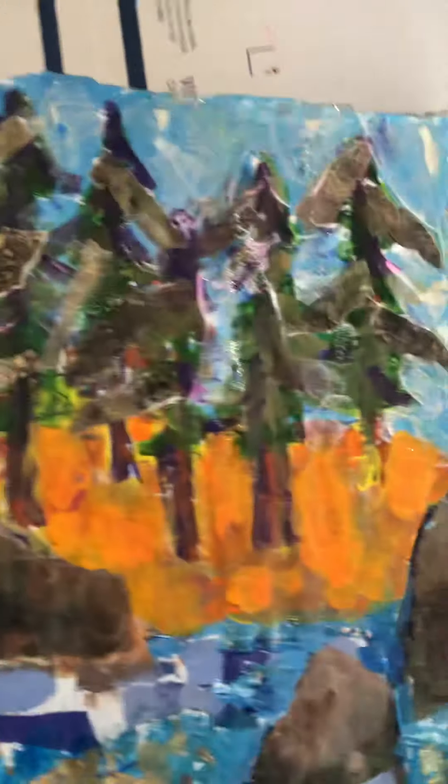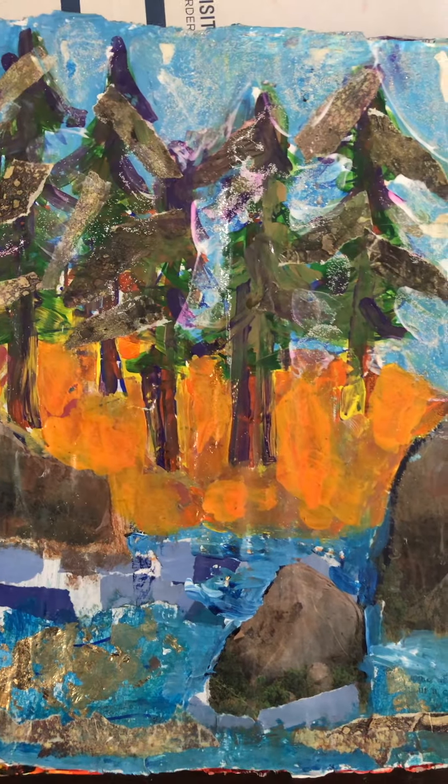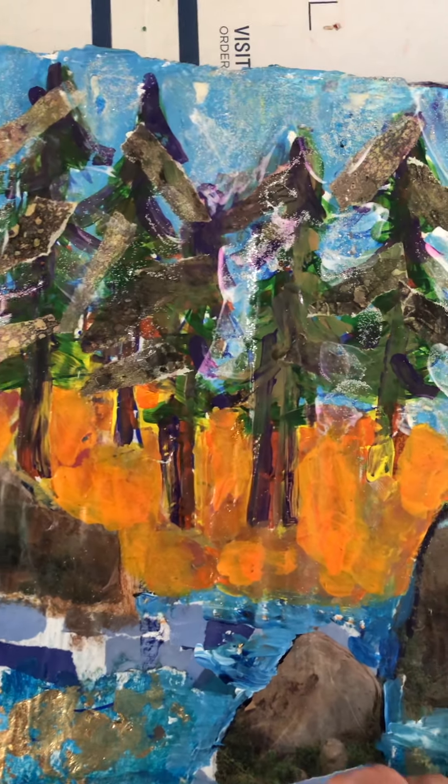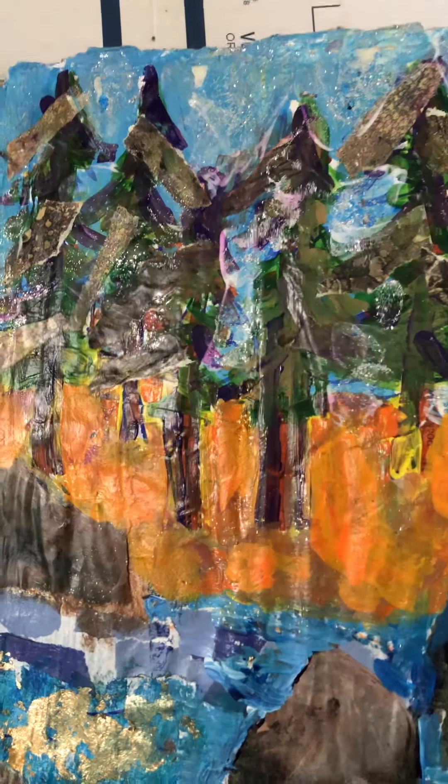I use sparkle paint from the dollar store, which just comes out clear with sparkles in it, on top of everything kind of mushed together. And here's the outside of the trifold, which I think looks cool. You can see all the different elements in there: paper, paint, collage, glitter.